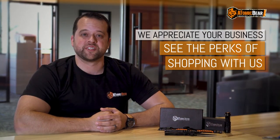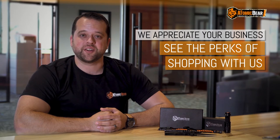Hey there. You've recently made a purchase at the Atomic Bear. Whether it's our SWAT Tactical Pen, SWAT Tactical Blade, SWAT Flashlight, Armageddon Survival Seeds, the Cobra Survival Bracelet, or our Bear Gun Magnet — here's what you get.